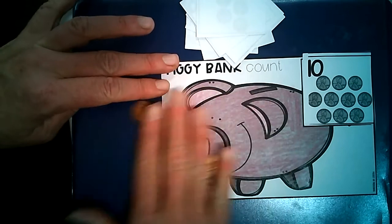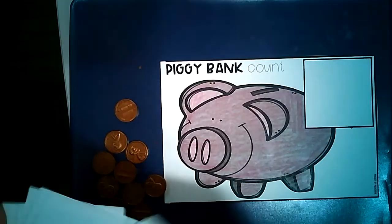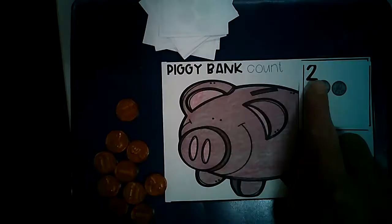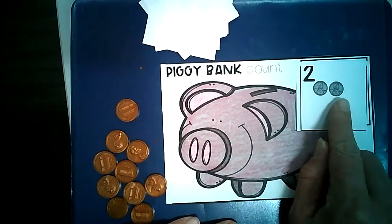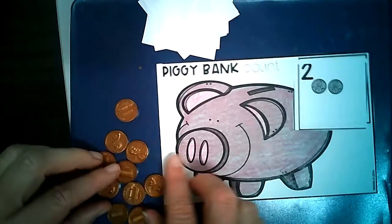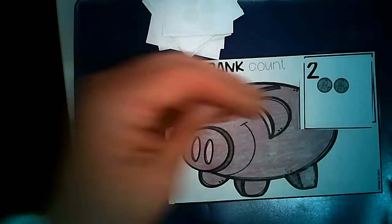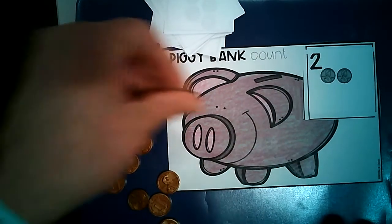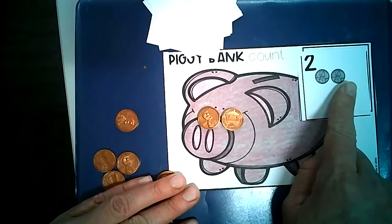Let's try one more together. We're going to slide our pennies to the side and put our number card off to the side. Here's another number — what number do you see? I see the number 2. How many pennies? 2 pennies. Now we're going to put 2 pennies in our piggy bank. 1, 2 pennies. I can see that I have 2 pennies in my piggy bank and 2 pennies on my card.